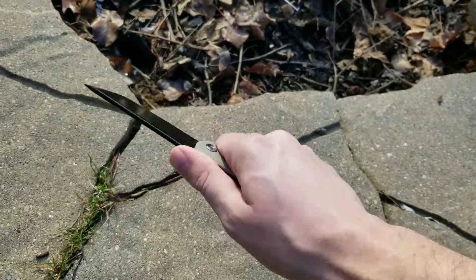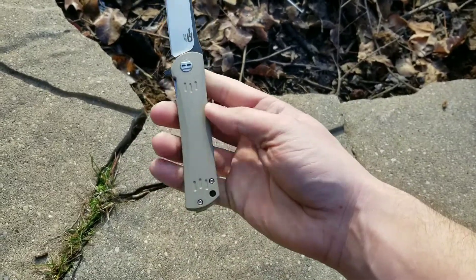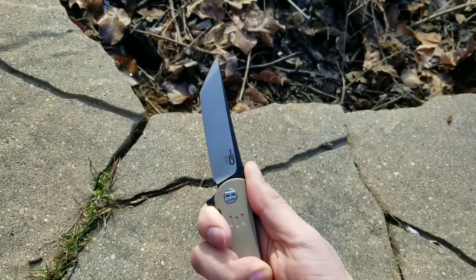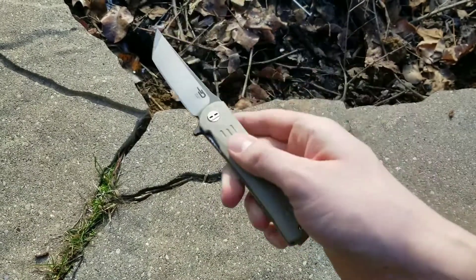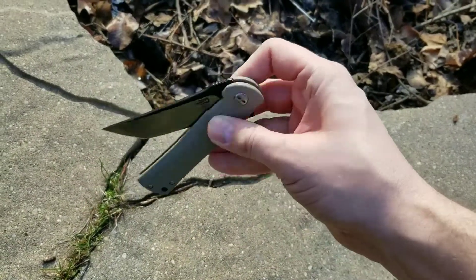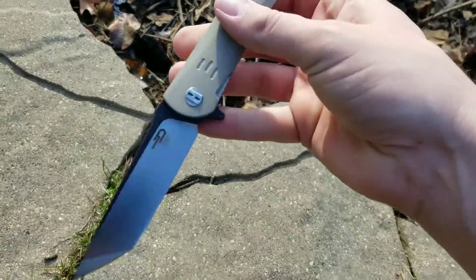It carries very well. I think it's in part due to that slender handle, but it doesn't feel like an overtly huge knife — though it's not small by any means. If you're looking for that Quaken-style blade shape pocket knife, this thing will definitely foot the bill. It's a good-looking knife.